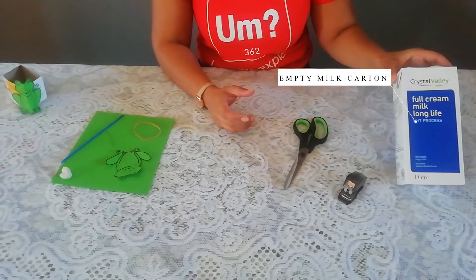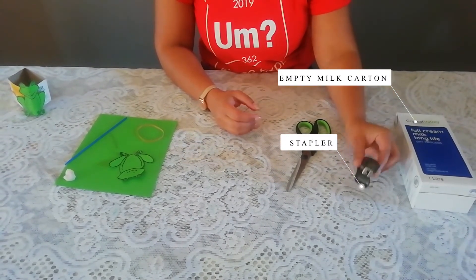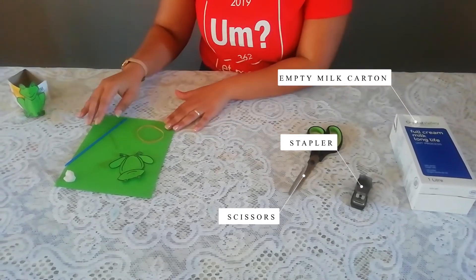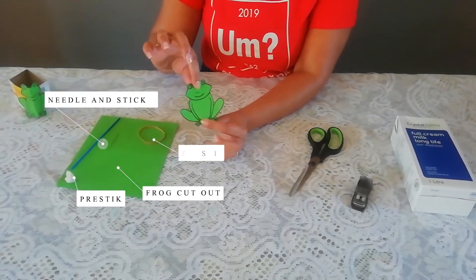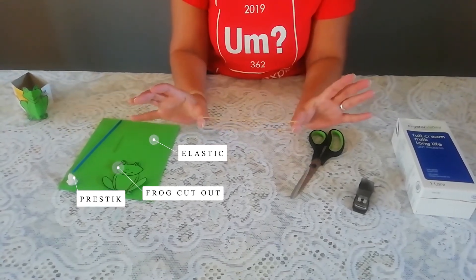For this you will need an empty milk carton box, a stapler, a pair of scissors, a needle and a stick to poke a hole, some press stick, a picture of a frog that I cut out of board paper, and an elastic band.